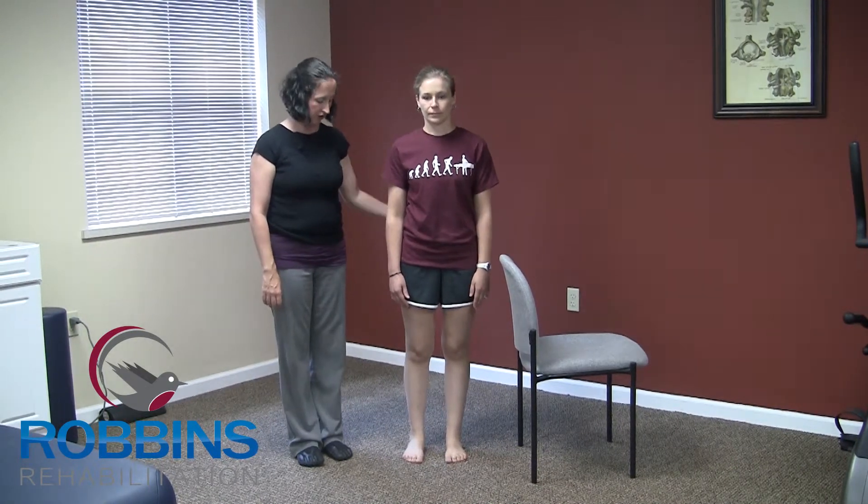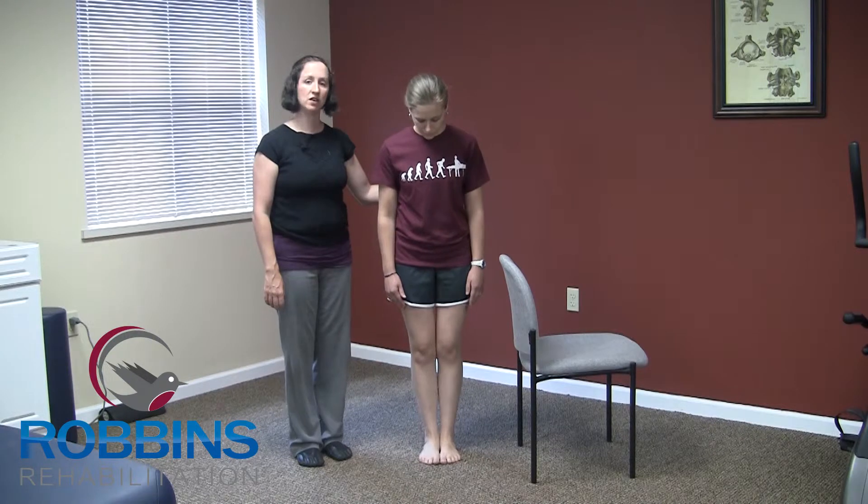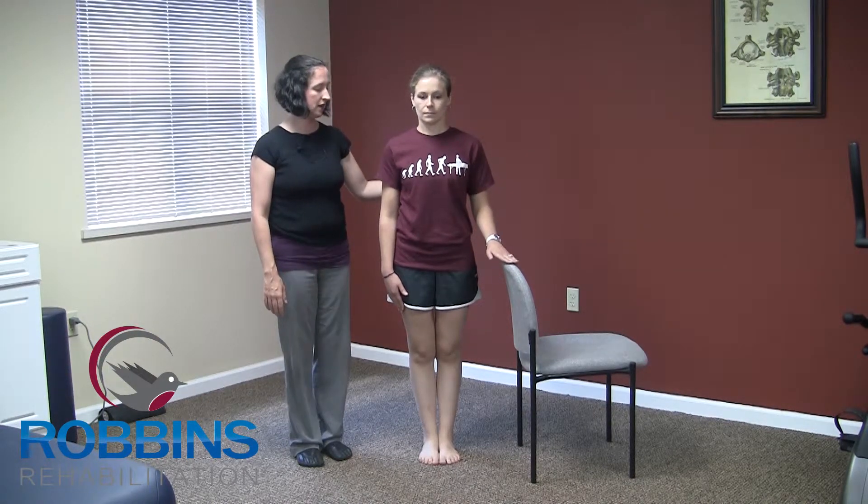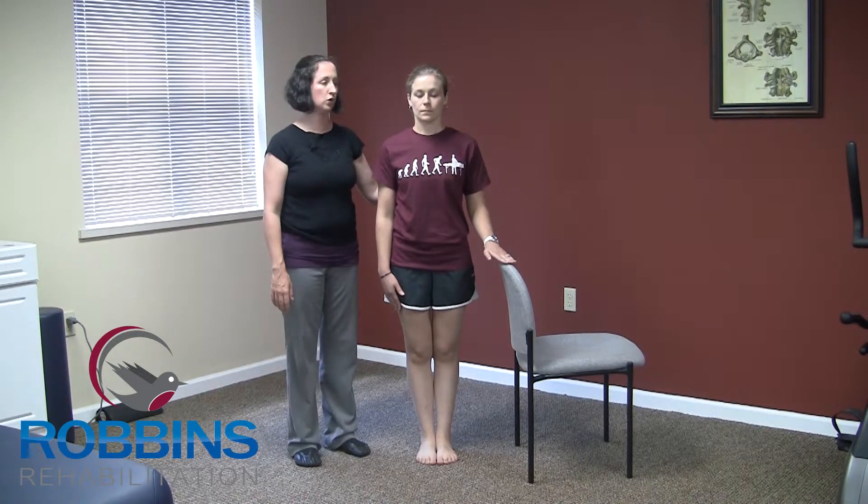This exercise is Romberg with eyes closed. You're going to start with your feet together. You can use a support surface if you need to, to get into position or to maintain balance during the exercise. And then after you get your balance, you're going to close your eyes.